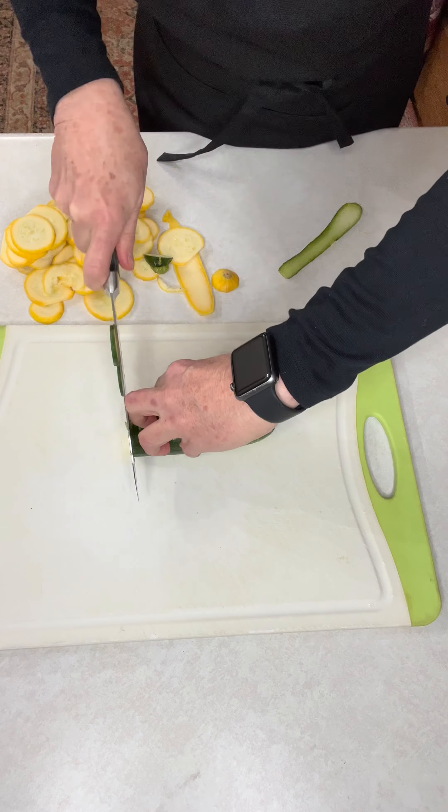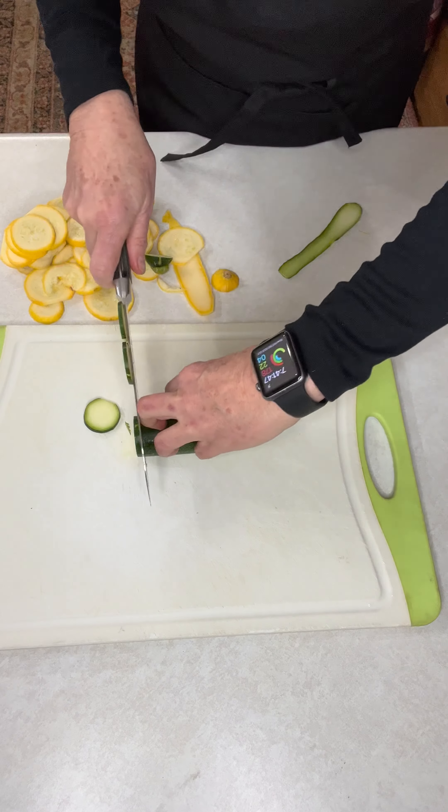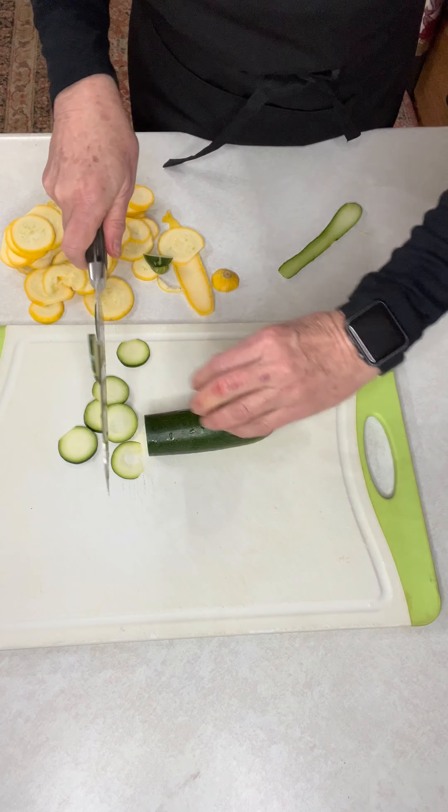The knife is sliding along the knuckle. It's not scary because your fingers are tucked back — it stays really in control. It's a lot better than going like this, where you're more likely to cut yourself.